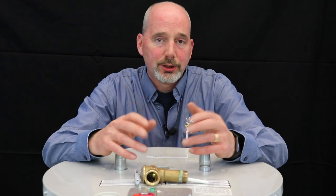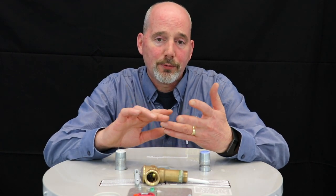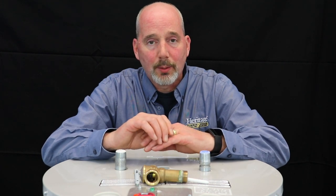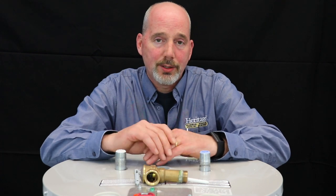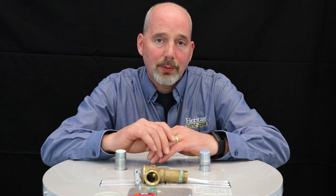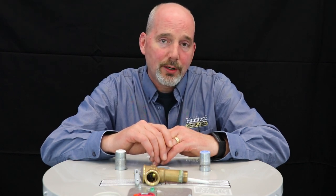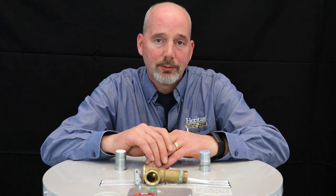There are other features we'll check out whether it's gas or electric that are more specific, but bottom line we'll go through all the safeties, flush the tank, and take a look at all the components and accessories. We'll make sure a couple of things happen: number one, it's safe; number two, we'll give you a scorecard so you know exactly what condition your system is in; and third, we'll give you the opportunity to maximize the life of your existing water heater, because it is a fairly large investment. If you have any questions, feel free to hit us up on the chat or email us directly here at Heritage, and we'll be happy to answer any questions you may have. Take care.